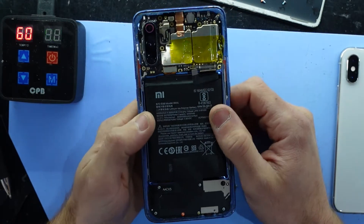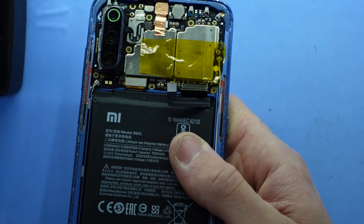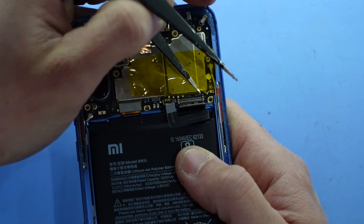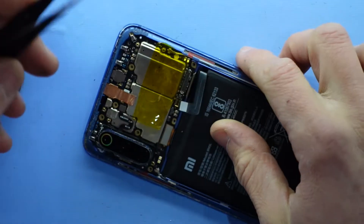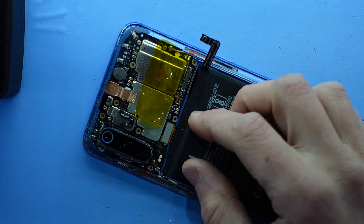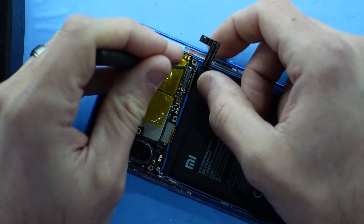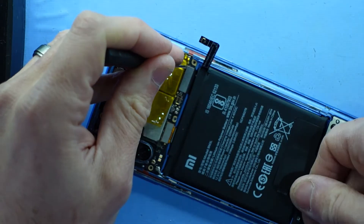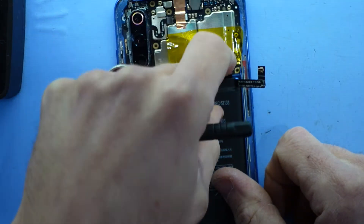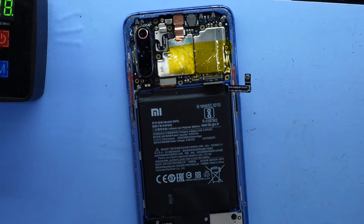Typically with that, what you would do from there would be to connect up the EDL test pins, which are a little bit hard to see — one and two. You'd have the battery disconnected, use a tweezers or a flathead screwdriver, connect it up, push this down, plug your cord in, enter EDL mode, and use the Mi Flash tool to wipe it.